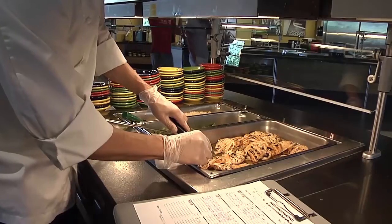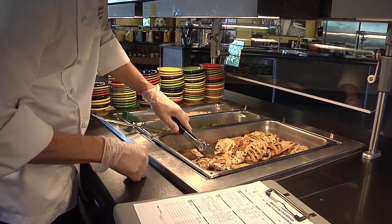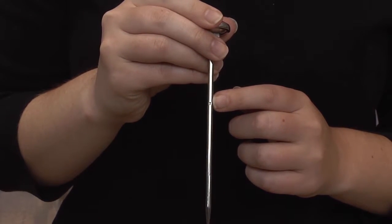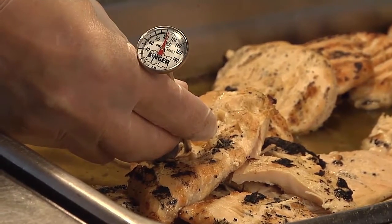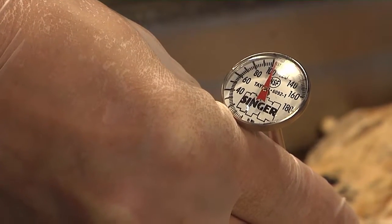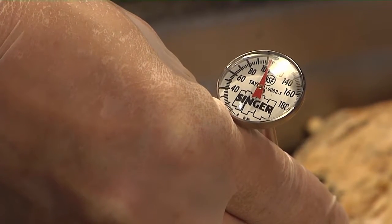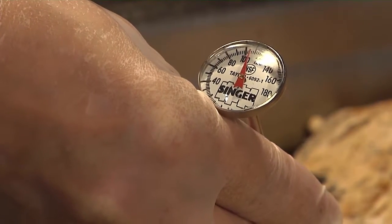When measuring the temperature of food with a bimetallic thermometer, it must be inserted into the product up to the dimple mark in the stem. You should insert the thermometer into the thickest part of the food and check in two locations to make sure the proper temperature has been reached. Bimetallic thermometers must be left in the food for at least 15 seconds before taking a final reading.